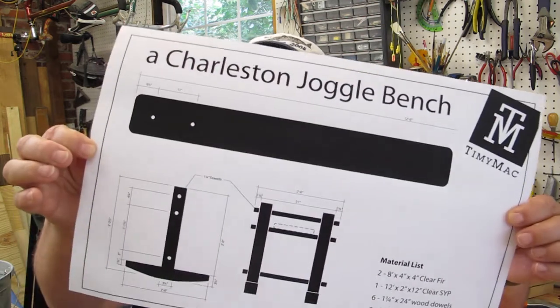Hey everybody, Timmy Mack here, and today I'm going to show you how I made this joggle bench for a friend of mine.